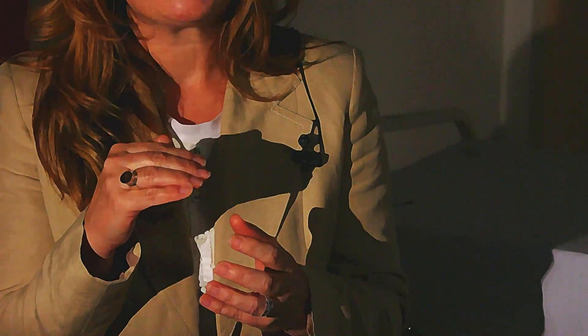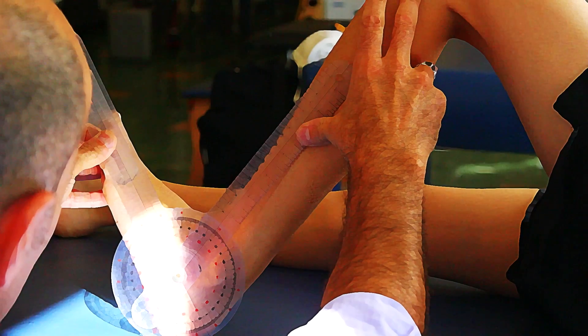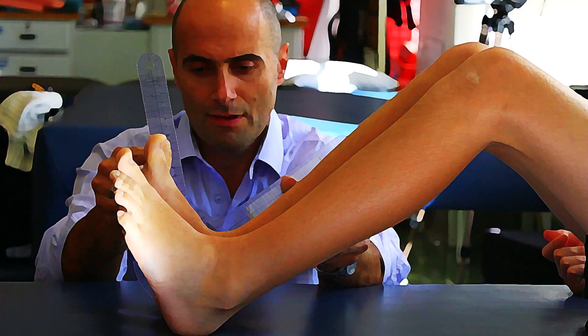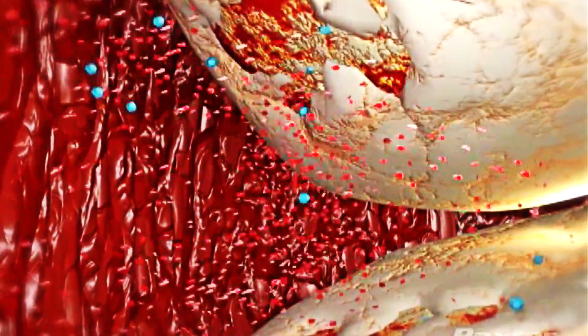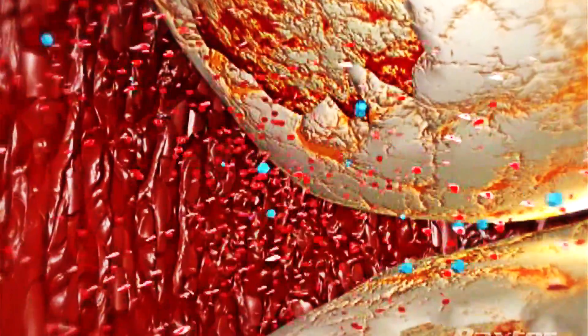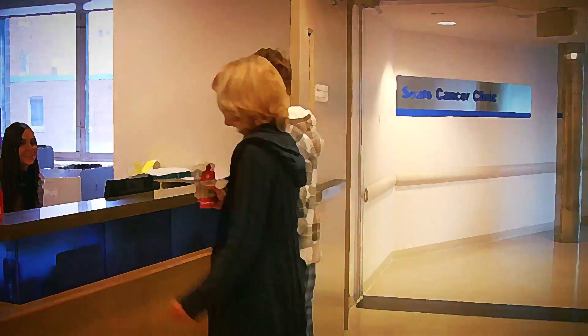The most common joint bleeds that we see are knees, ankles, and elbows. Blood is very corrosive to the cartilage. The more bleeds you have, that joint space decreases. The cartilage, instead of being nice and smooth like a drinking glass, becomes very pitted and has rough edges, so your joint doesn't operate nice and smoothly.